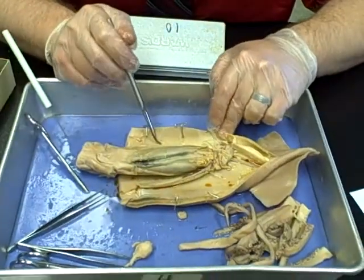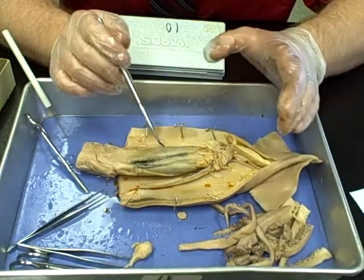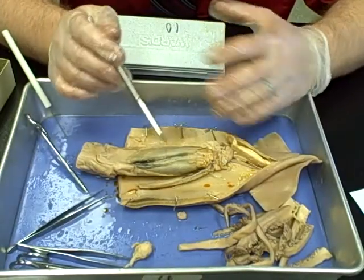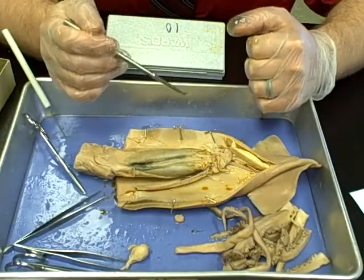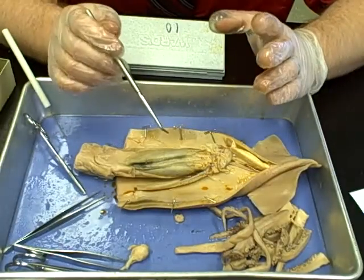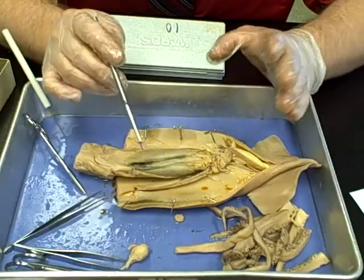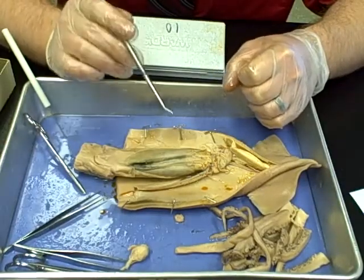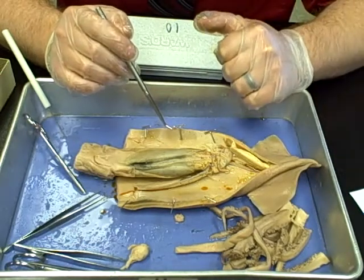If you can identify those major organ structures, that's what I'm looking for when I come around. I hope this video was helpful. Make sure you understand the general squid anatomy well enough to follow your dissection guide tomorrow and identify all the major structures we talked about. Take a minute to answer the questions linked at the end of this video, and I'll see you tomorrow for the squid dissection.